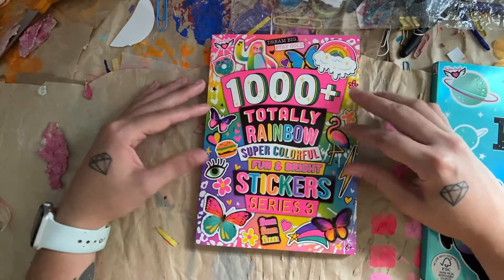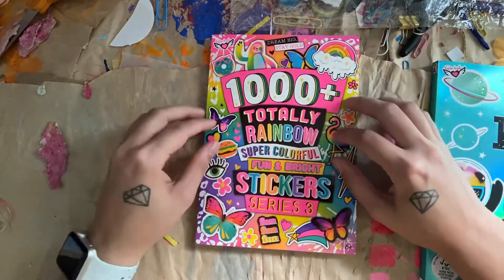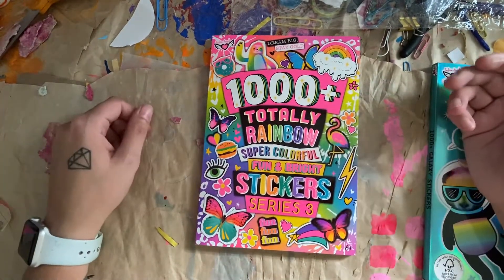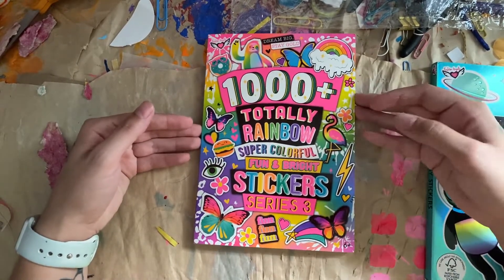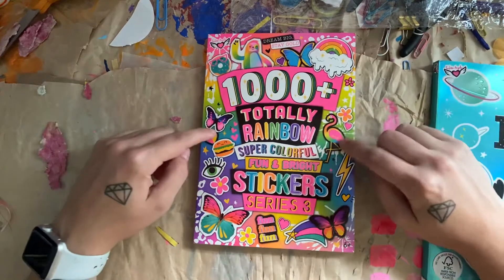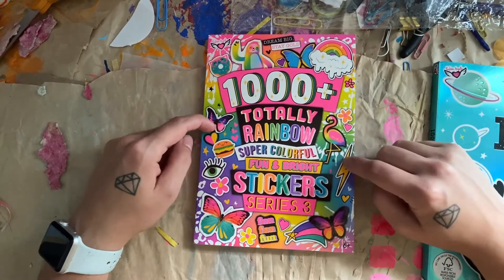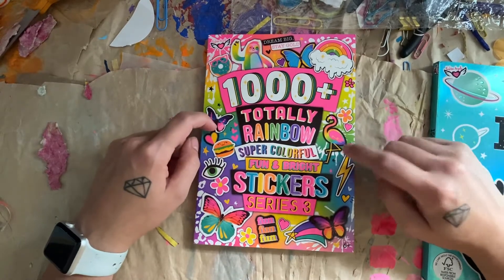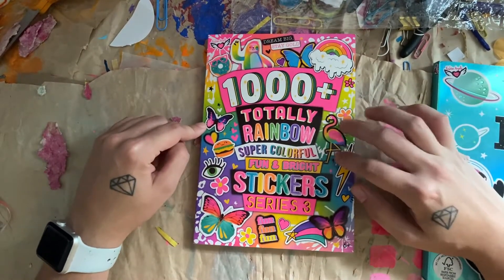They're very worth the price — I think they were like 7 or 8 bucks on Amazon for a thousand really awesome stickers. And maybe if you like the video, you will go get some for yourself, and I hope that you do because they are very cool. I really want to use them and I can't do a flip through if I had used some, so I need to make this video so I can finally start using these awesome stickers.